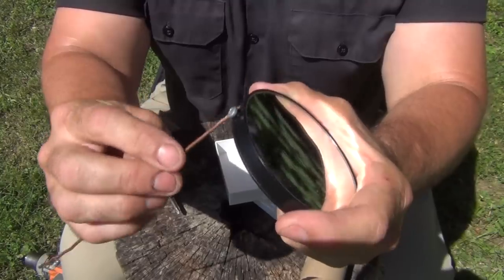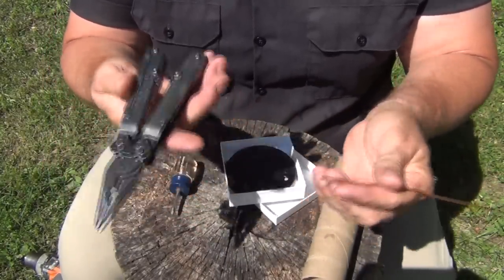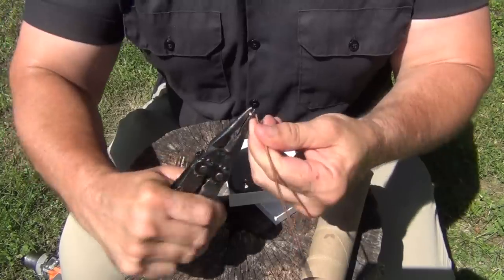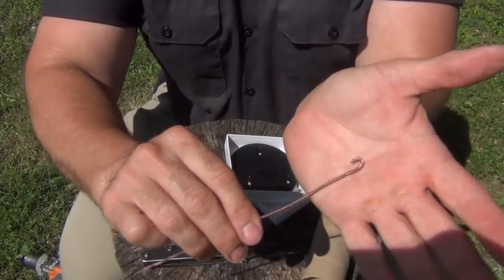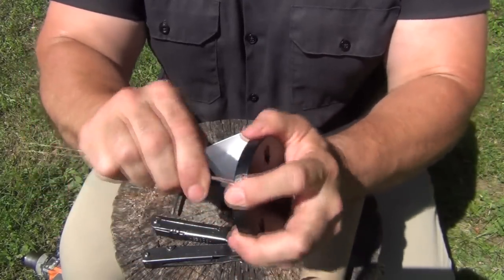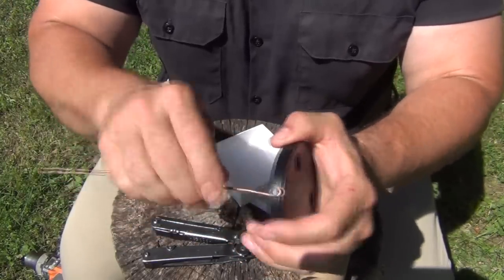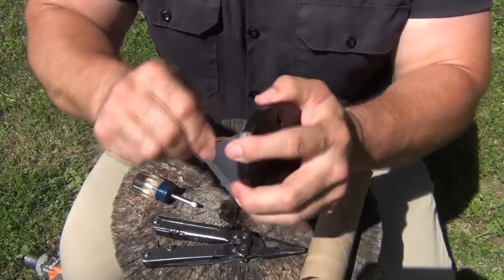Next you want to take the multi-tool — which I failed to mention at the beginning of the video, but I always have it with me so I sometimes forget it's one of the tools I use a lot. You're going to want to put a small hook in the end of the wire, something just like that, and then make sure it snaps in around the screw. If it's too tight you might have to loosen it a little, but you want a fairly snug fit so this will stay upright but you can still take it off and on.